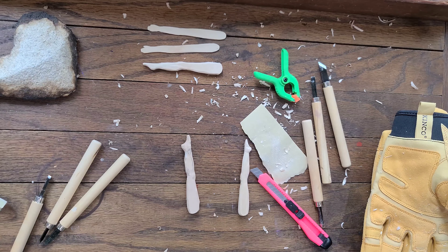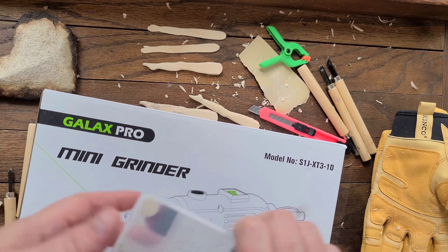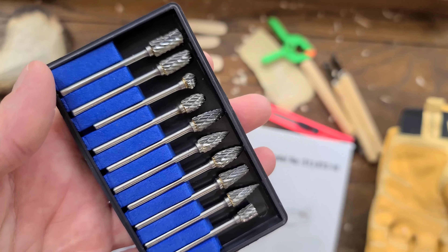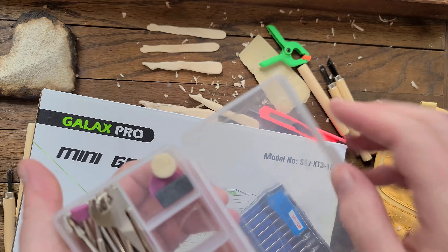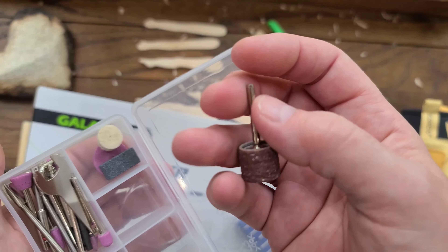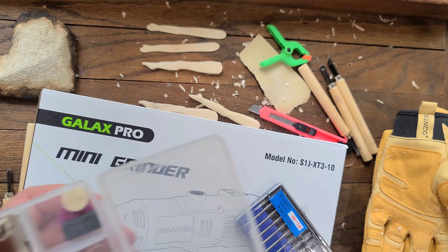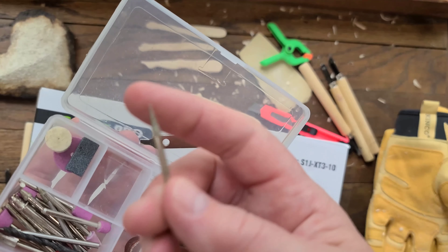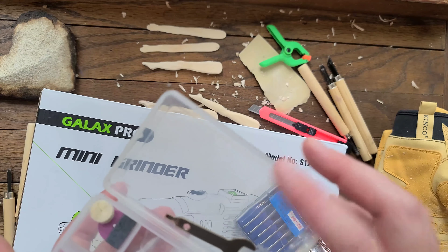My Dremel is not even really a Dremel — it's a generic one from China or wherever, that's what I've got. It has a flex shaft with it. And then my husband bought me these wood grinding or cutting bits, which I'm a little bit afraid of, I'm not going to lie. If you're afraid, these little sanding bits will do a lot. I once took an entire semester of sculpture class using a drill press that had a larger version of this on it — that's what I used for my carving. They do make drill press stands for rotary tools, so you could do that. And then I have some little diamond grinding tools and other sanding tools in here.